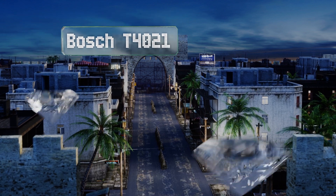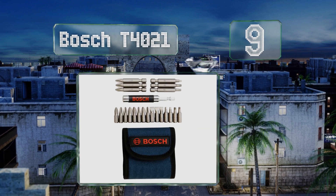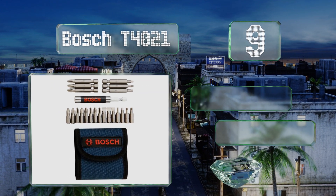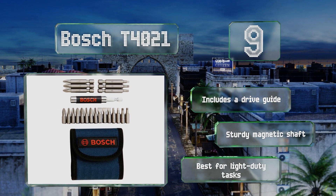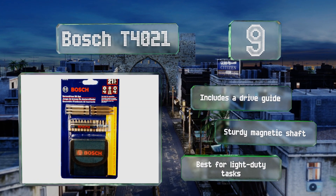At number nine, unlike many others, the Bosch T4021 doesn't come in a bulky plastic box. Instead, all 21 pieces fit into a compact fabric storage pouch that has built-in belt loops to ensure whatever size you need is always within arm's reach. It includes a drive guide and a sturdy magnetic shaft, but it is best for light-duty tasks.